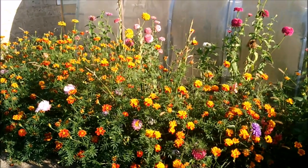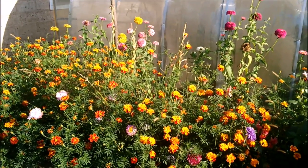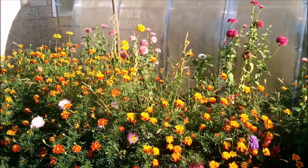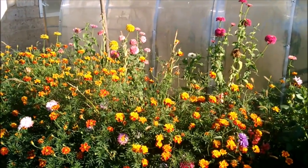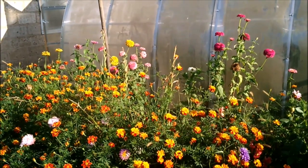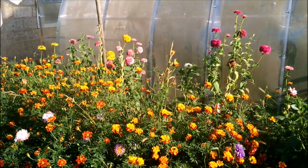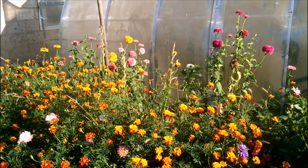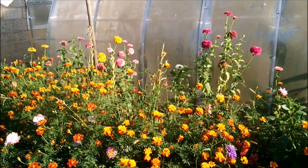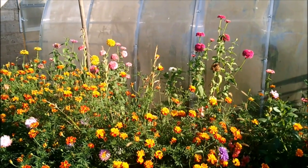Всем привет! Вы на канале Чудо-огород. Коротко и ясно. Сегодня 19 сентября. Осень полноправно вступила в свои права, а в нашем регионе идёт бабье лето. На улице плюс 30. Лето наверстывает упущенное тепло, и мы радуемся и греемся в последних лучах осеннего тёплого солнышка.